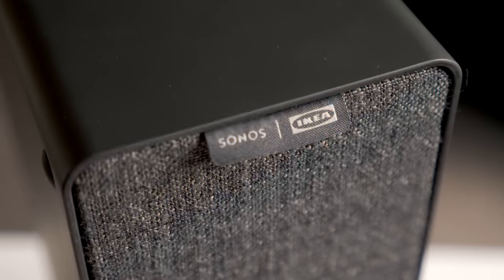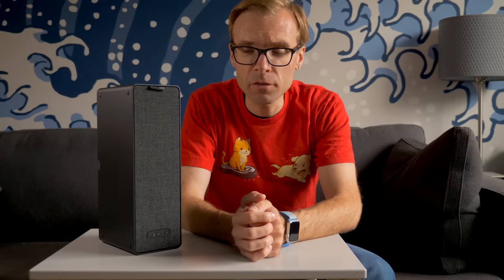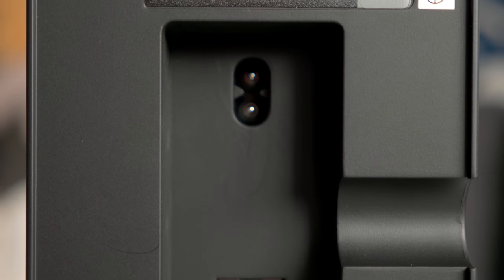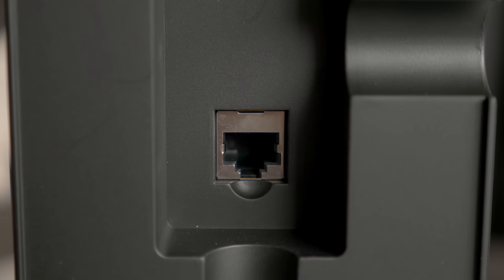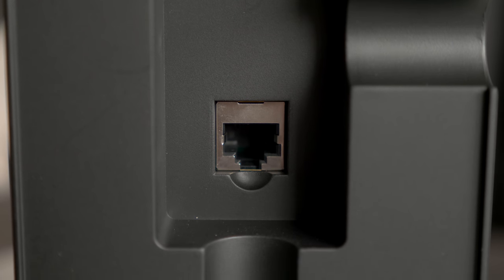That speaks to what this speaker's purpose is. This actually isn't a Bluetooth speaker — it's not meant to be portable. In fact, it only works off of AC power. But what it is really good at is providing whole house audio, and that's because it's part of the Sonos family of products. So instead of feeding audio through Bluetooth, you feed audio to it over Wi-Fi. If Wi-Fi kind of sucks in the area you want to put this speaker, there is an Ethernet port on the back so you can plug it in with a hardwired connection.